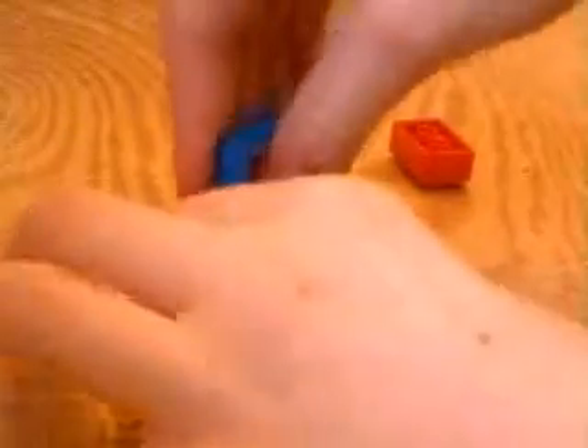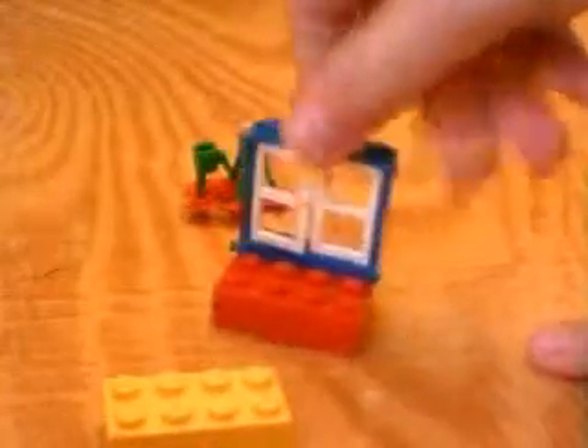So here's what you're doing. Attach these bricks like this. Then attach this brick like this to make it extra sturdy. Then you just add your little flowers.